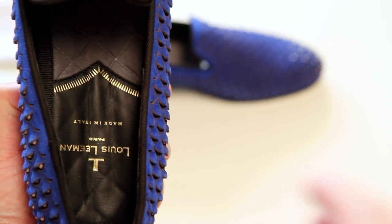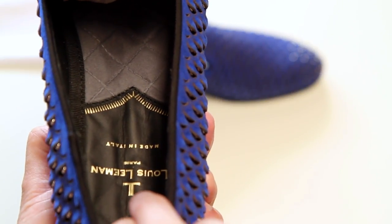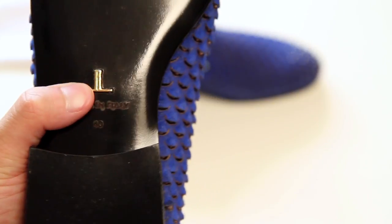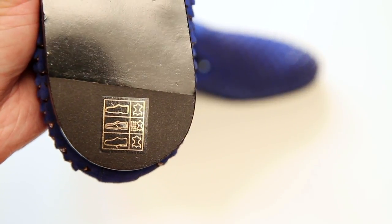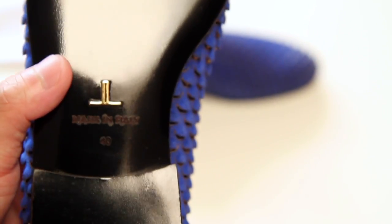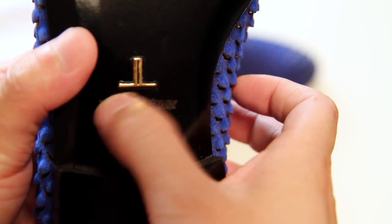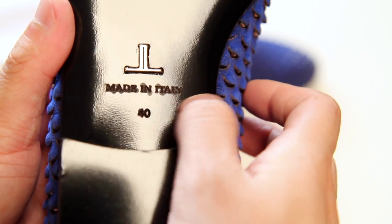So that's what the insole looks like — it's made in Italy, it's padded, and it has a quilting pattern to it. I still have it stuffed but I'm going to remove that because I'm going to try them on. On the bottom you have metal logos stamped inside, and the rest is a leather sole that's been polished and painted, with 'Made in Italy' and size 40. There appears to be some staining on it, but I think this is regular with all of the shoes they make.